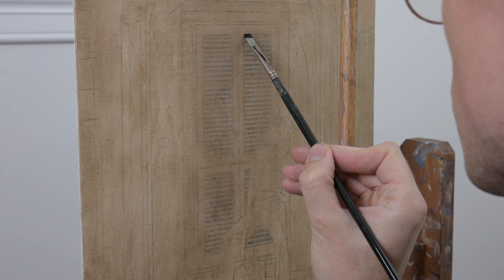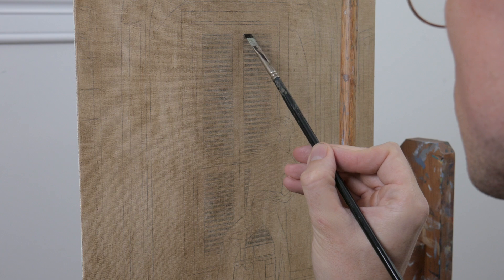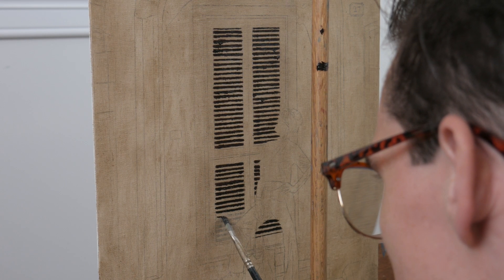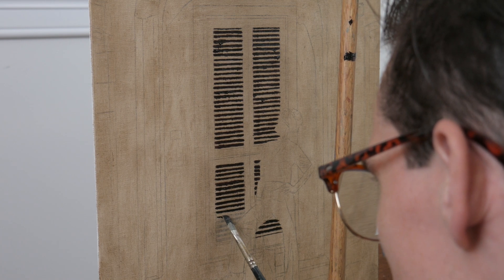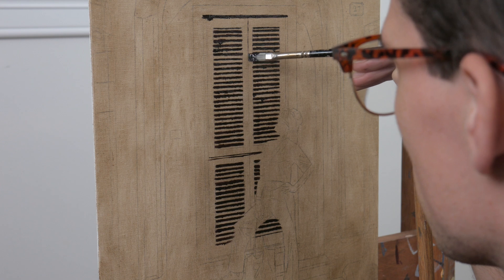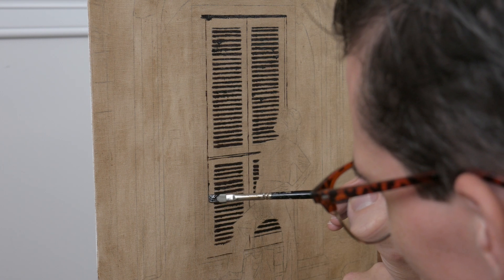Today I'm working on an 11 by 14 linen panel by Centurion. I have my drawing established on the board and I've toned it with a layer of raw umber. I'm going straight in and establishing the major dark areas, and having those laid in will really help me evaluate things as I go.